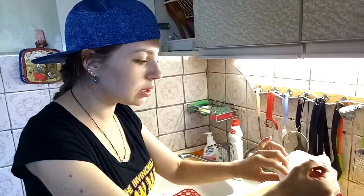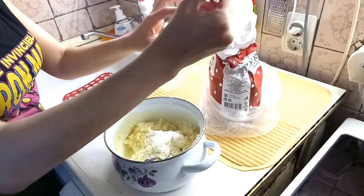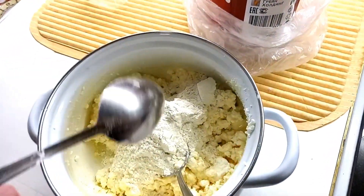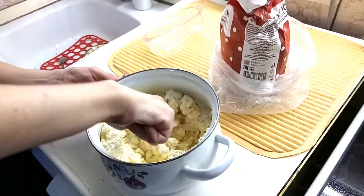Now we put some flour — not too much, otherwise the syrniki will be hard. About three spoons, only three spoons. And mix it again.